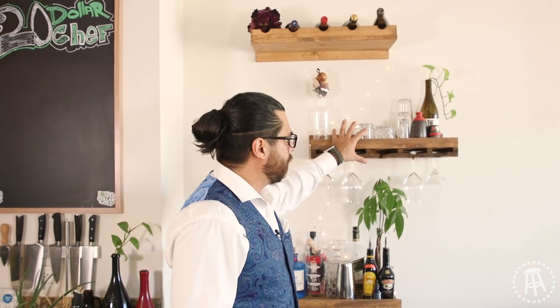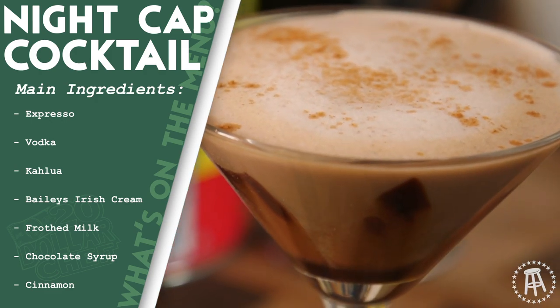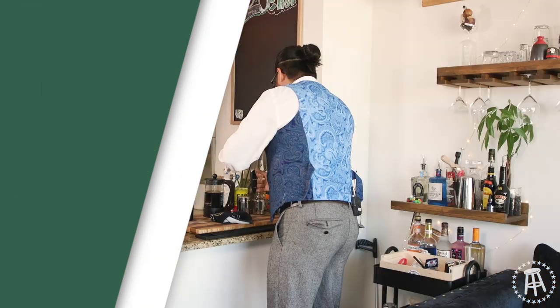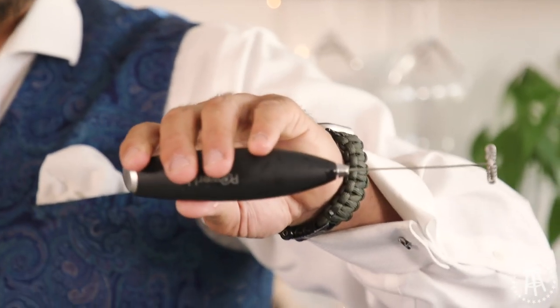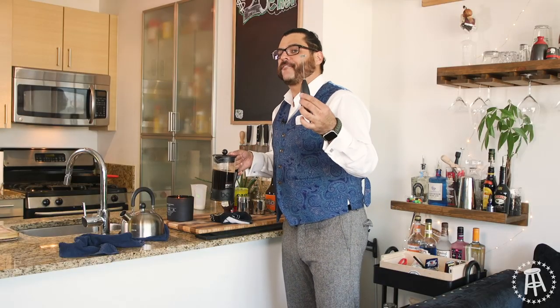Why not throw a little money into your own self and into your own house? I bought these floating shelves on Amazon for like 85 bucks. I got my shelf here for the alcohol, some glass shelves, and the bottle shelf. Today we're going to make a little coffee nightcap with a little Kahlua and Baileys. We're going to bust out the frother — French press and frother.